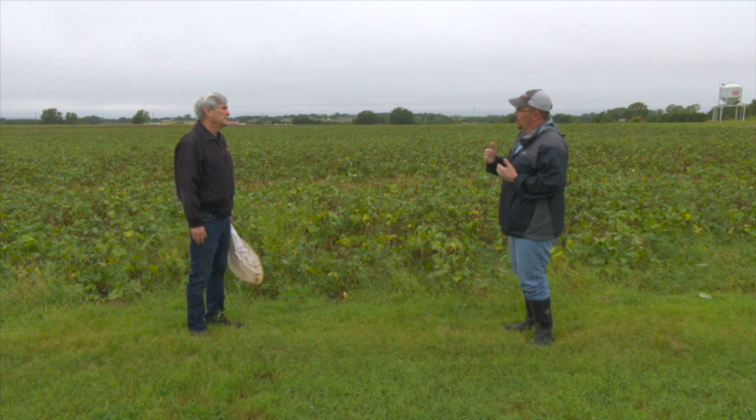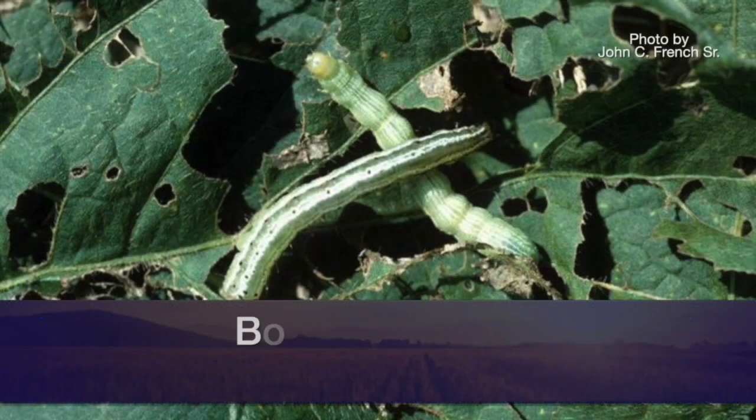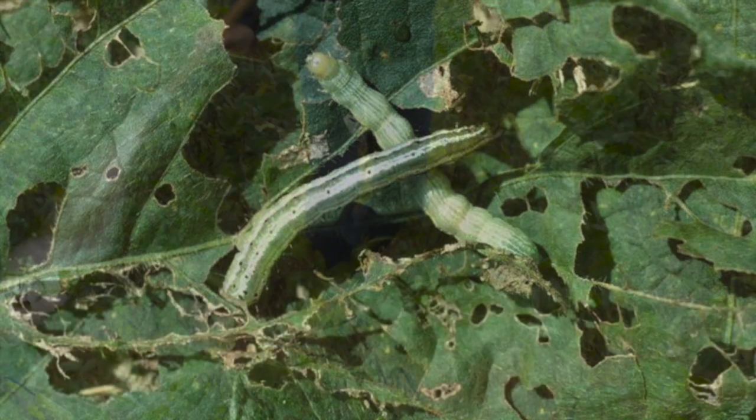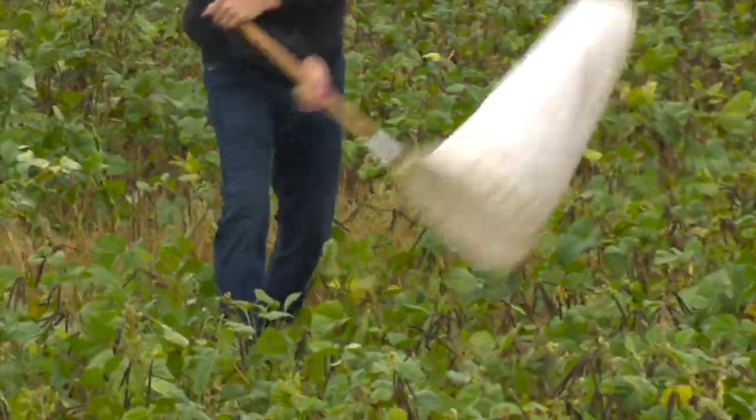What will those insects actually do to the soybeans? They don't feed on the pods. These particular insects are defoliators — they just feed on the foliage, so you'll see a lot of holes and that kind of thing as they're feeding. If you go out and sweep, you can collect them, but it's important to tell the difference between the two.